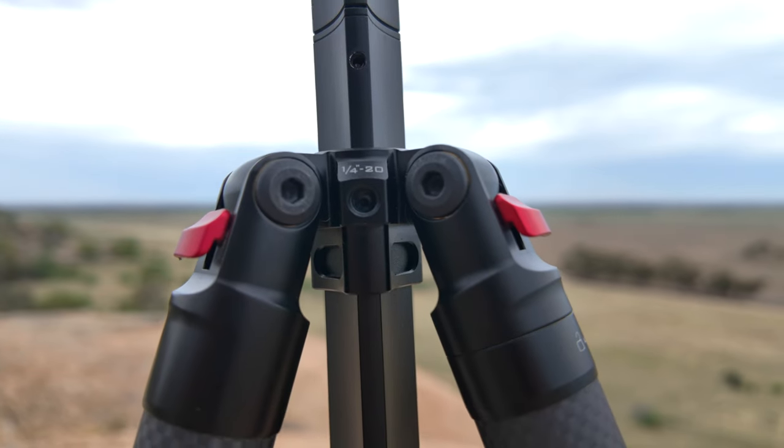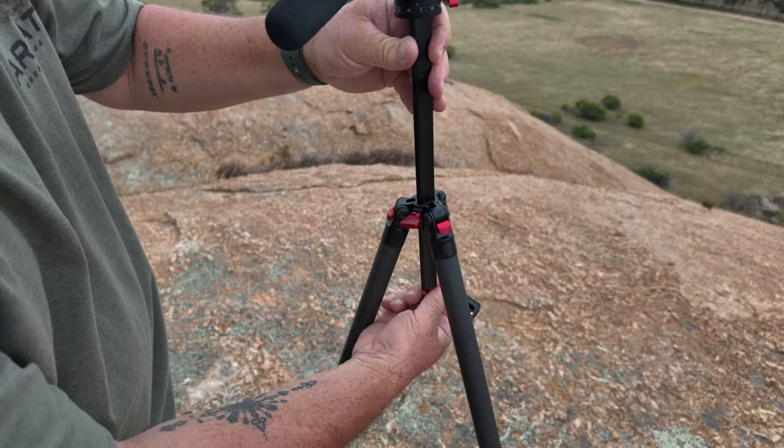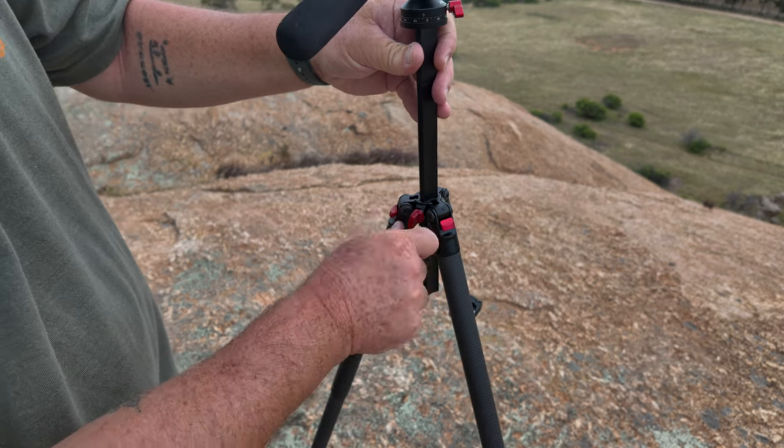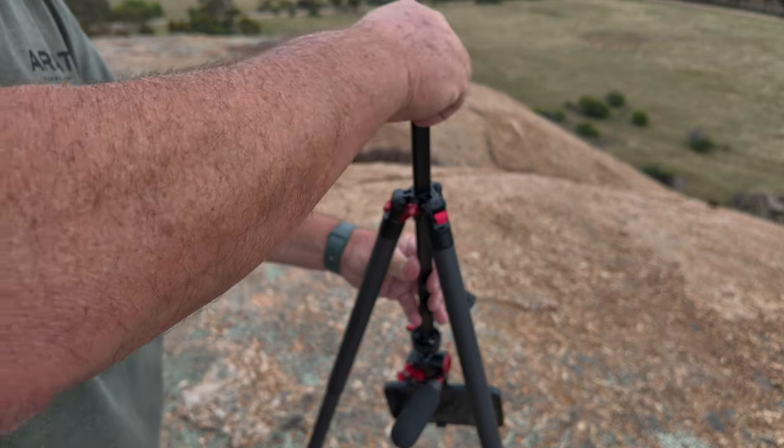There are two ways to get this tripod even lower. You can reduce the length of the legs, and the legs will actually splay out — hit these little red tabs and you can level the legs out. Or you can take the center column out, turn it upside down, and get even lower to the ground for those shots where you want the foreground in the shot and something in the distance, giving a really good depth of feel.